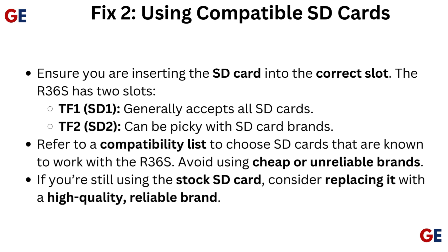TF2 (SD2) can be picky with SD card brands. Refer to a compatibility list to choose SD cards that are known to work with the R36S. Avoid using cheap or unreliable brands. If you're still using the stock SD card, consider replacing it with a high-quality, reliable brand.